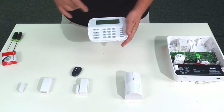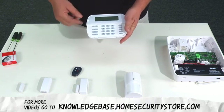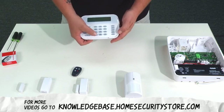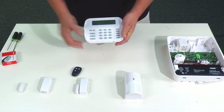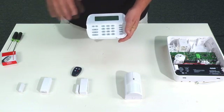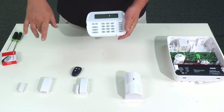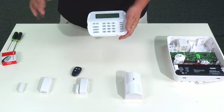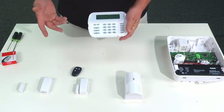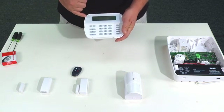It says press star or zone number, and it always comes up with the first available zone — zone one being the first device enrolled. We press the star key and it asks for the zone type, which is where you tell the system how you want the device to respond — whether you want it on a delay, or if it's a window you want it instant. In this case with the door contact, we'll assume it's going to be a delay.